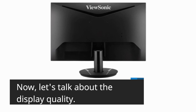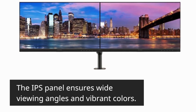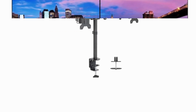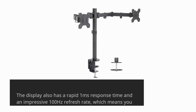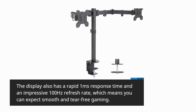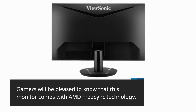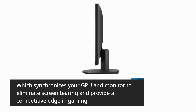Now, let's talk about the display quality. The ViewSonic VX2416 boasts a full-HD IPS display with a resolution of 1920x1080 pixels. The IPS panel ensures wide viewing angles and vibrant colors. The display also has a rapid 1ms response time and an impressive 100Hz refresh rate, which means you can expect smooth and tear-free gaming. Gamers will be pleased to know that this monitor comes with AMD FreeSync technology, which synchronizes your GPU and monitor to eliminate screen tearing and provide a competitive edge in gaming.